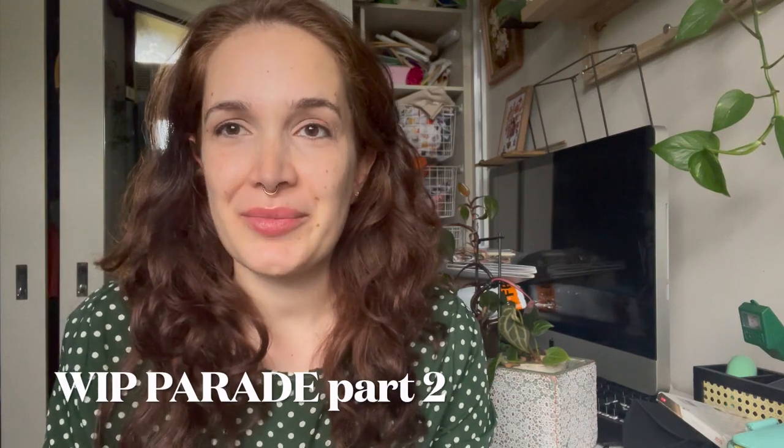Hi everyone, welcome back to my Flosstube again. So if you saw the last video, I started doing a whip parade and then I realized I only got about halfway through the whips that I had. I've got about five or six more that I haven't included, so this will be part two of the whip parade.